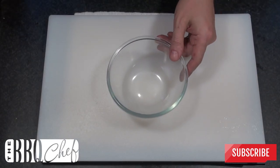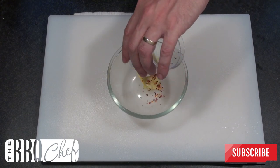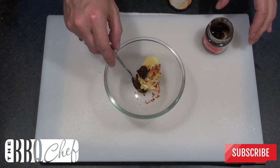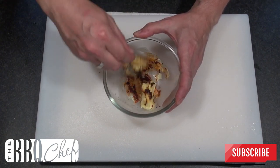We'll start off by making some compound butter. Pop your room temperature butter into a small bowl, then add in your chilli flakes and about half a teaspoon of chipotle paste, and then season with some salt, pepper and garlic powder. Give this a good mix until the butter has a consistent colour.